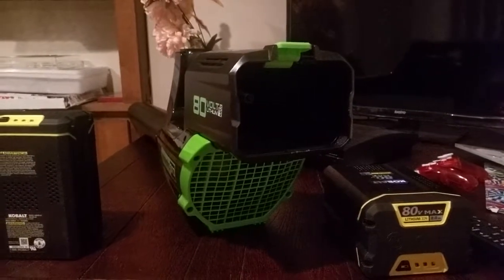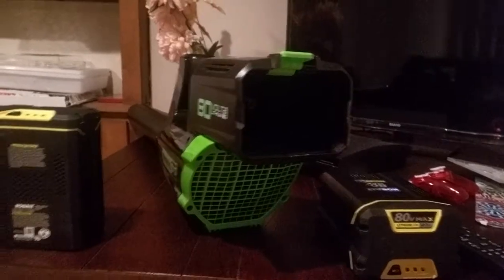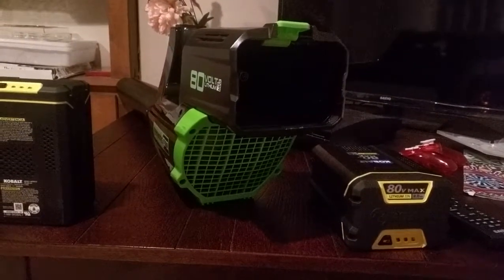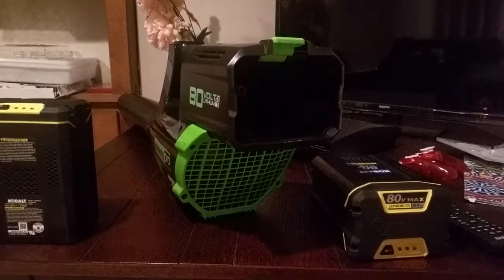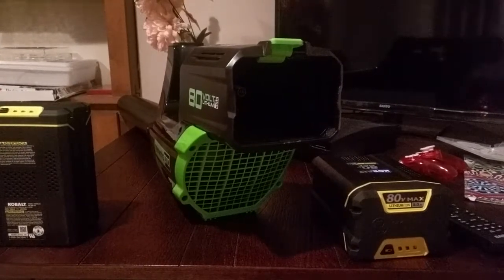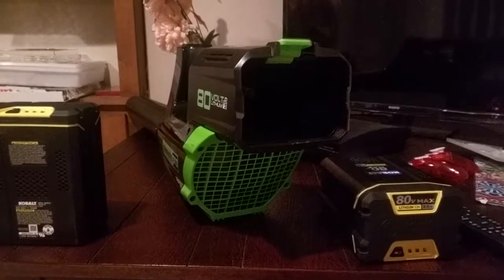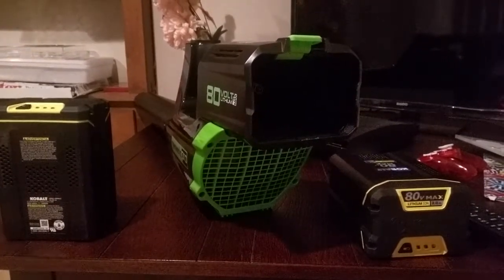Hey, what's up YouTube. My name is Jason. I figured I'd do this video because there's really not too much about it. What happened was I bought the 18-inch 80-volt Cobalt cordless chainsaw from Lowe's. I actually got it on sale — it was $2.49, retail price $2.99.